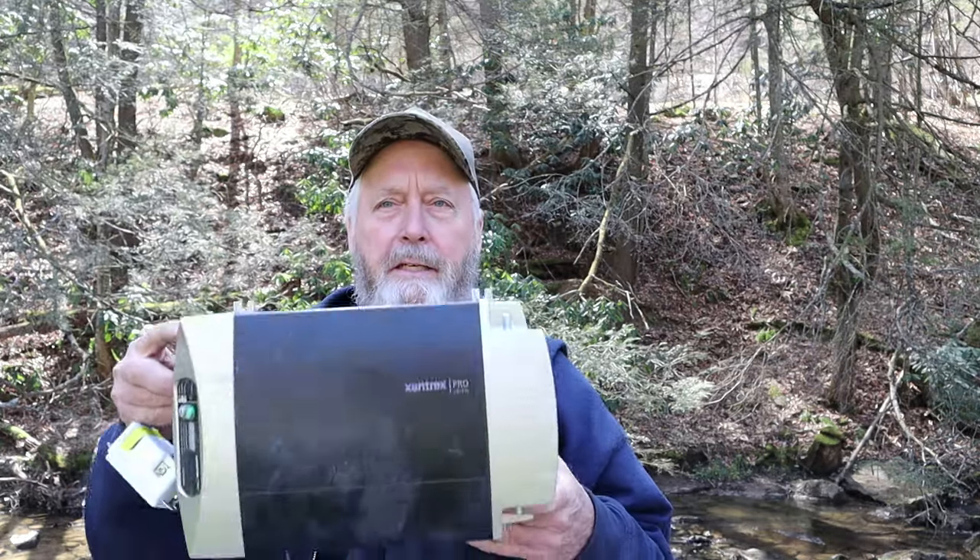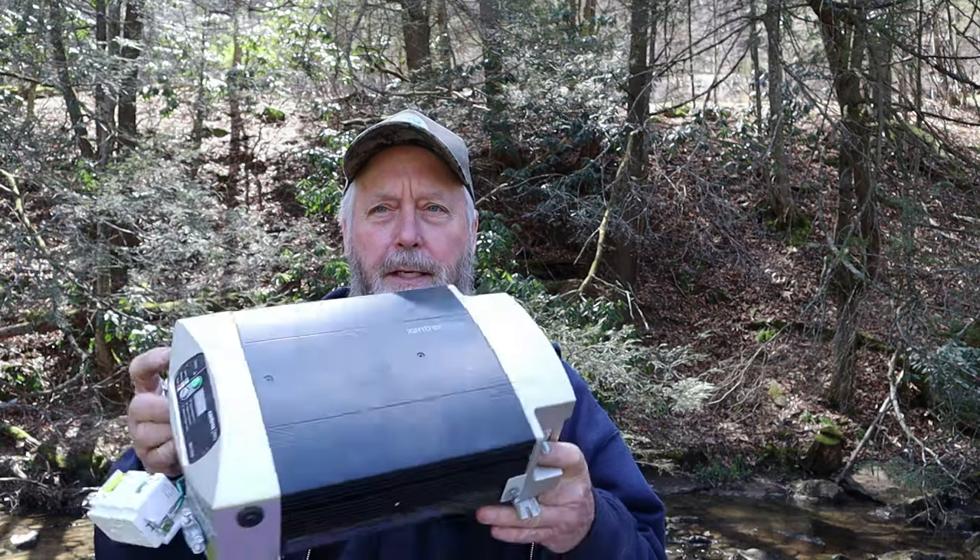Welcome to the Hillbilly RV channel. Today I got a fun little video for you — we are going to be looking inside this Xantrex Pro 1000 inverter, model XM 1000. I'm pretty sure the customer was trying to install some 12-volt batteries in place of some 6-volt batteries, and I think what happened is he put 24 volts into this inverter. Apparently it didn't like it — he let the magic smoke out.